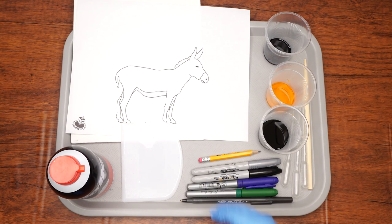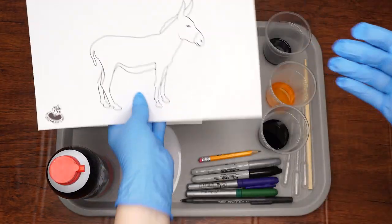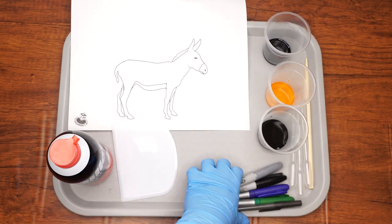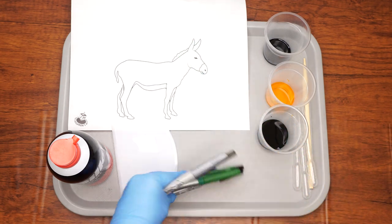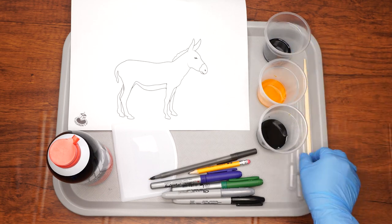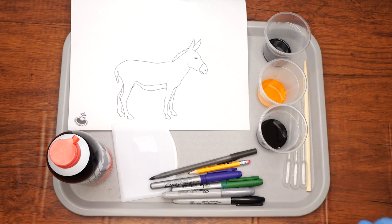Here are the supplies we will need: a canvas, the donkey template printed out, shaving foam, a scraping tool such as a piece of cardboard, black, blue, green and silver permanent markers as well as a pen and pencil, blue, yellow and green liquid watercolors, three pipettes, a thin stick, and a large tray.